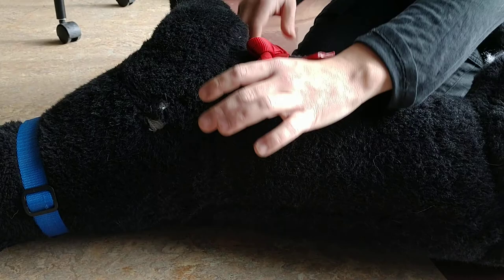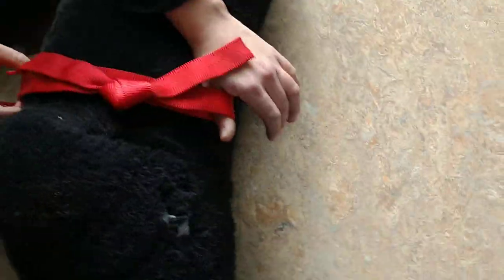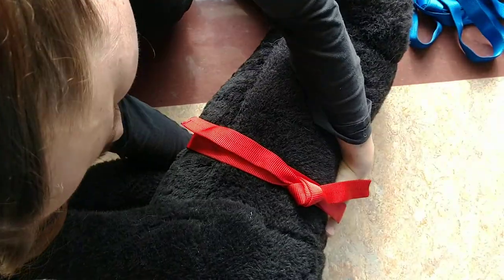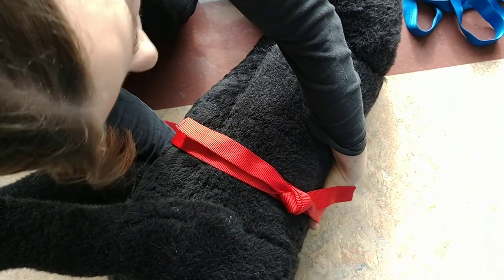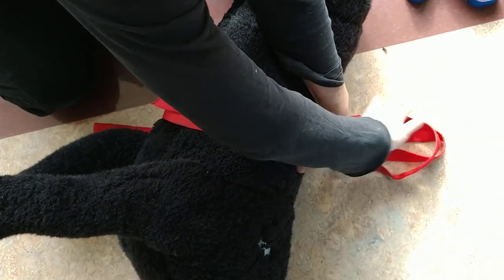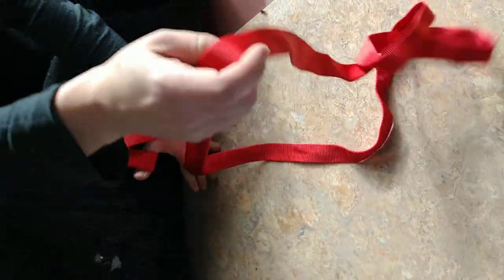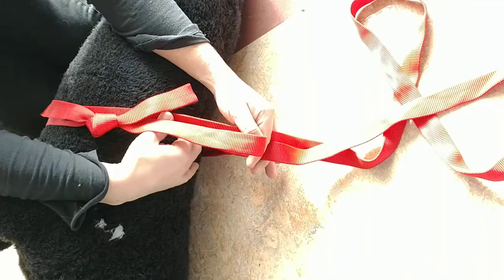I'm going to put my thumb underneath so I have one loop. Then I'm going to lay my hand flat and push it underneath the dog. A lot of times if the dog is too heavy, I don't want to try to lift the dog up — I'm going to dig my hand into the ground to push the webbing out from underneath the dog. I'm not trying to move the dog; if the dog's injured I'd rather just move the ground.